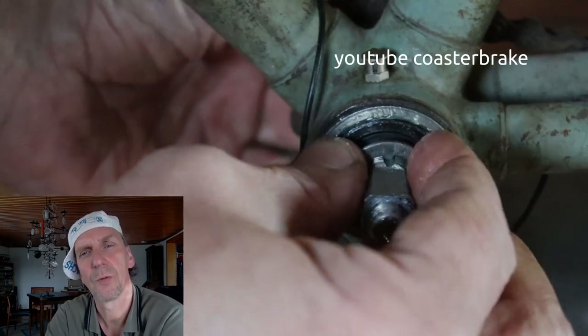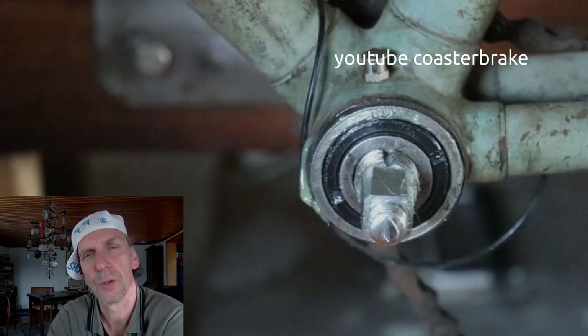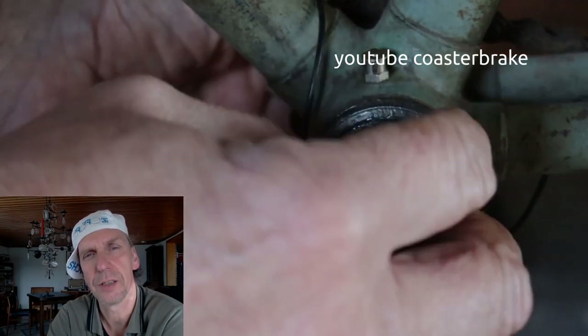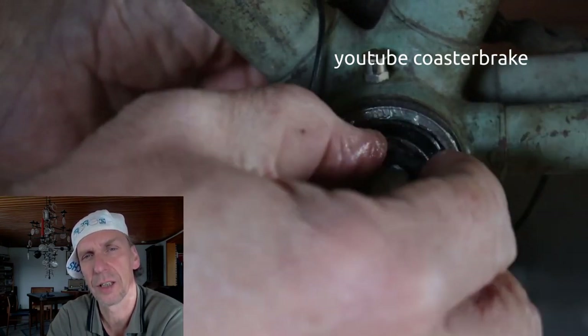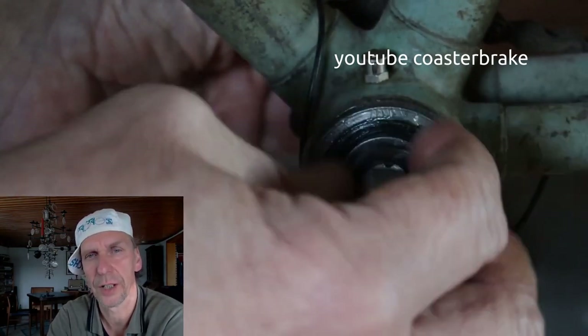The next step is a washer with a nose. If you use a washer with a nose between the cone and the locknut, it is easier to adjust the play of the crankset.